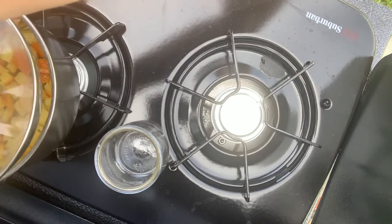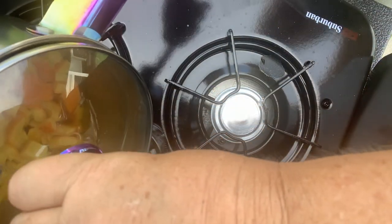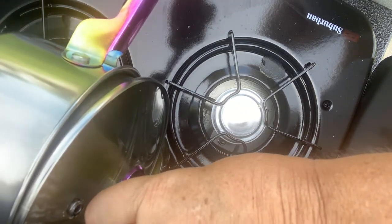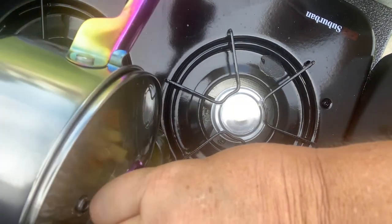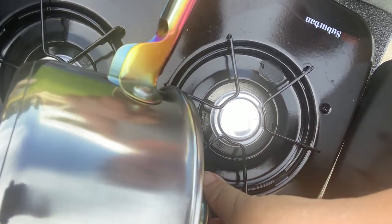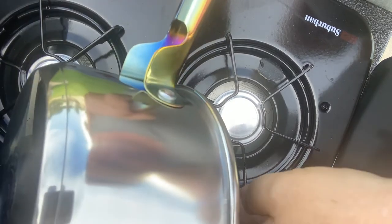The ink simmered for about two hours and then I let it sit overnight so it was cooler when I poured it. My pot has a little straining thing so I don't have to use a separate strainer. This ink was really, really light and I didn't get that much liquid out of it.